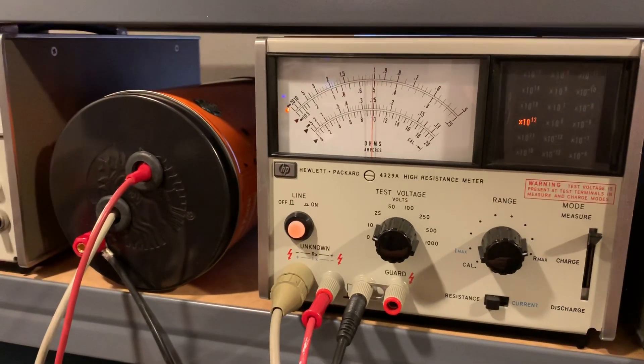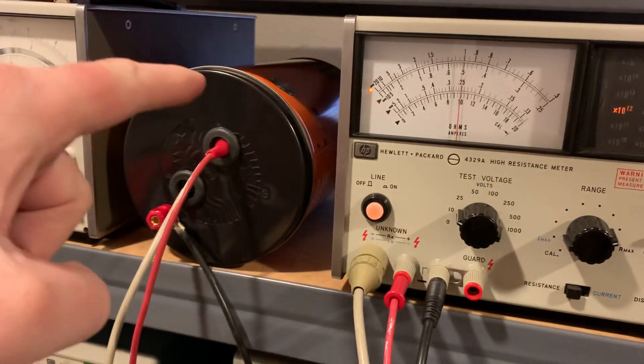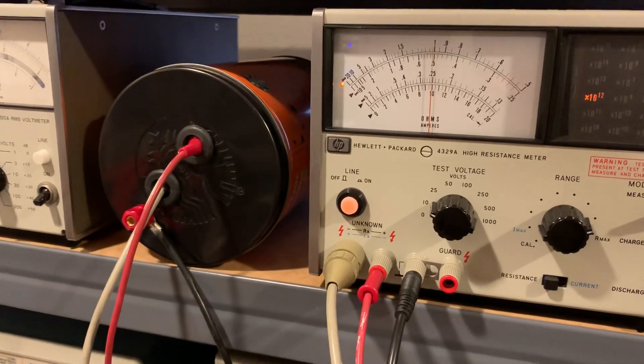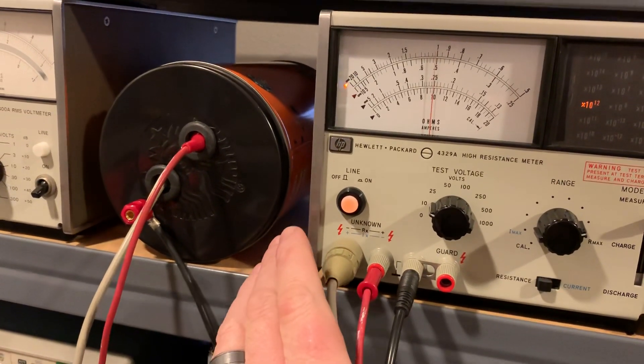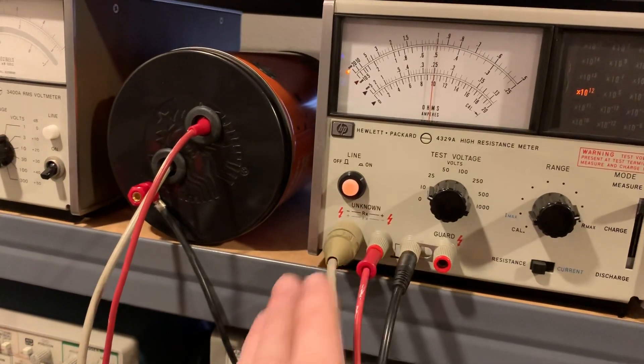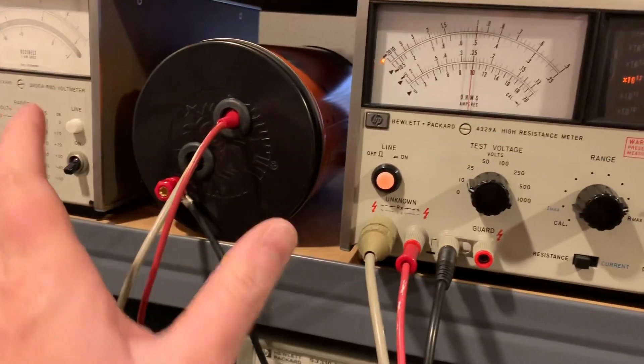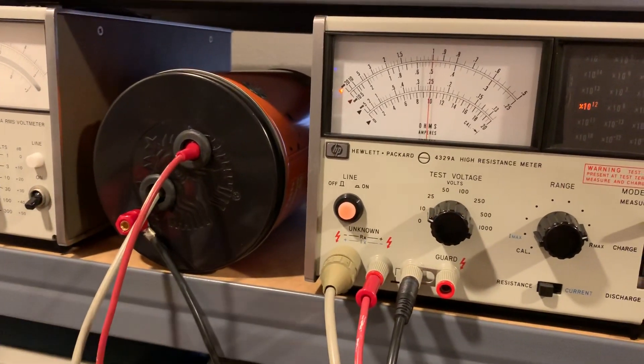Measuring a one tera-ohm resistor in my new can — a little test chamber with the guard hooked up. A demonstration of touching the cables, putting my hands around them, even touching the can. The meter doesn't move.